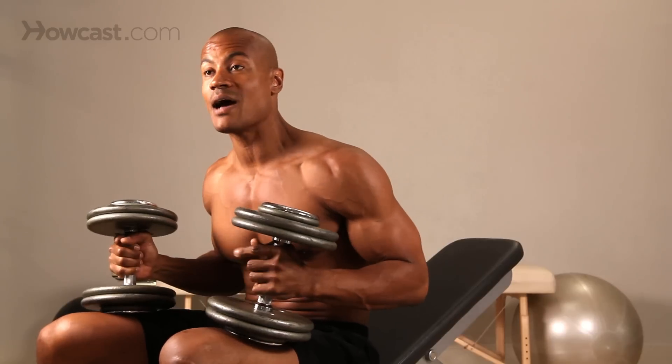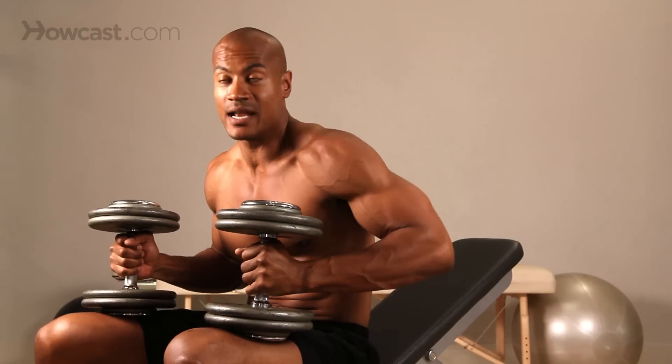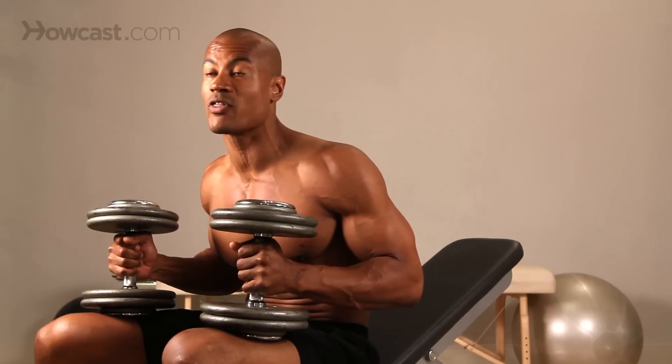One tip for you guys is when you're doing this type of dumbbell press, you do not need to bring the bar or the dumbbell to your chest. Depending on how long your arms are, that'll put you at a huge mechanical disadvantage and a lot more stress on the shoulder. So be very cognizant of where your arms are in space. Parallel to the floor for your upper arm is going to be more than enough to recruit all the muscle fibers you need in your chest.